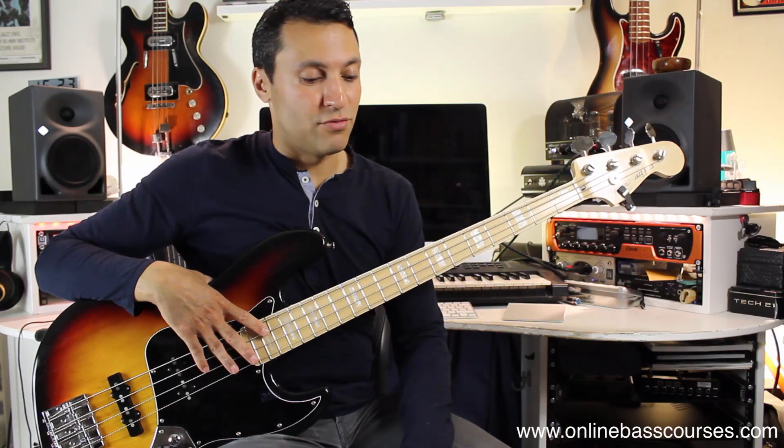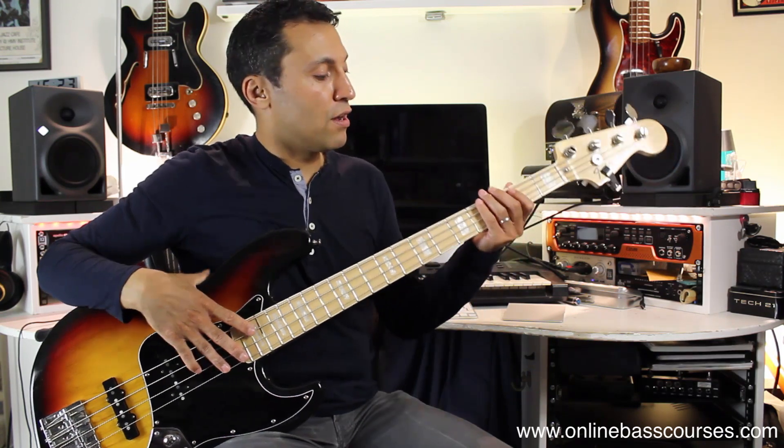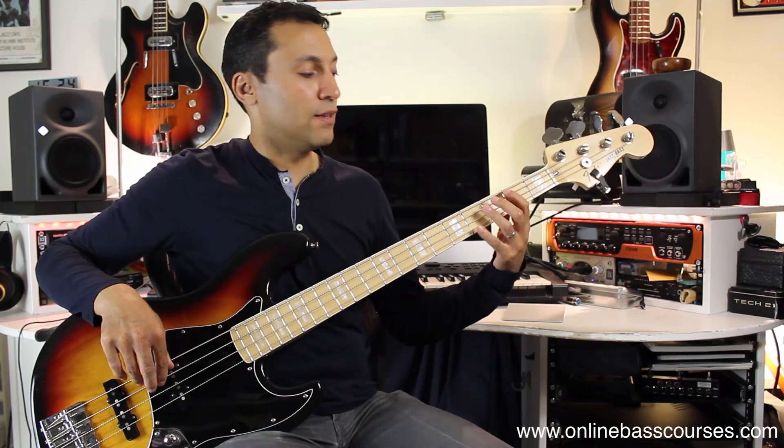The idea here is just to write a really simple but melodic bass line. The notes are coming from the A natural minor scale — that's A, B, C, D, E, F, G, A — like this.